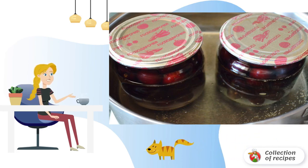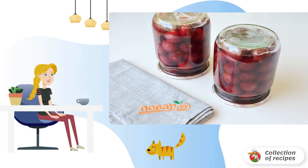Put the jars in hot water and sterilize for 10 minutes from the moment the water boils in the pan — 12 to 15 minutes for a liter jar. Roll up the jars, turn upside down, and leave to cool completely. After that, you can put them in a cool storage place.